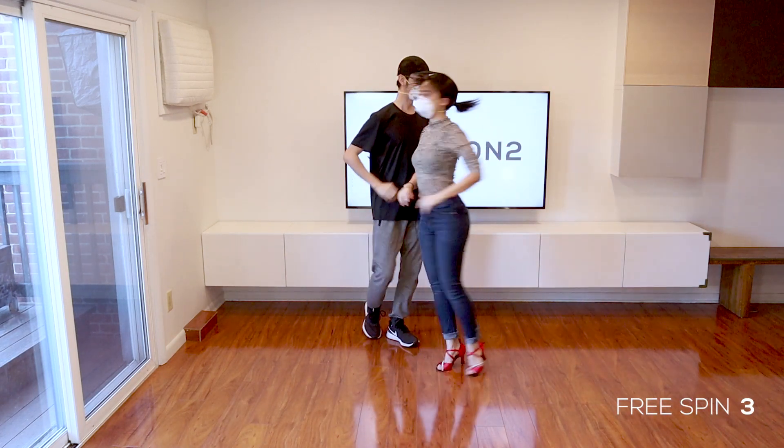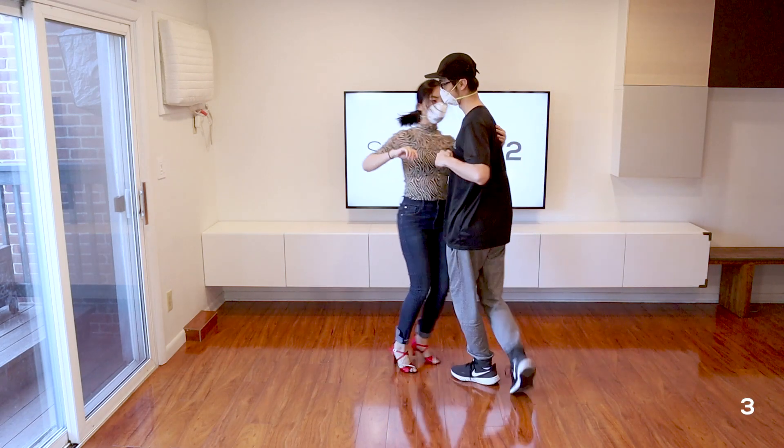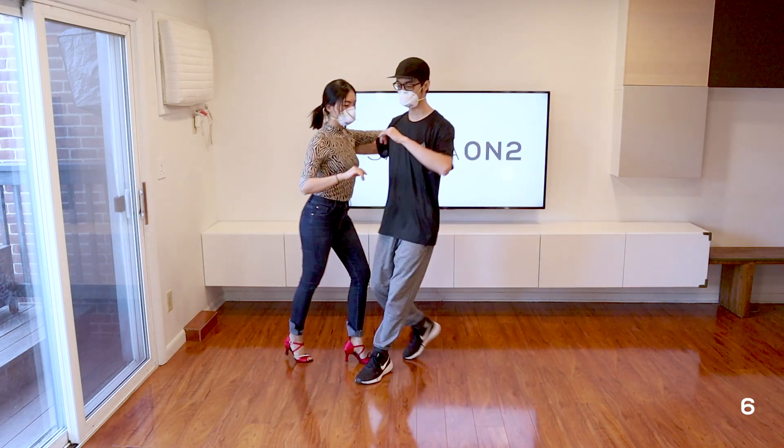2, turn on 3, 5, 6, 7, recover into cross body lead, 5, 6, 7.